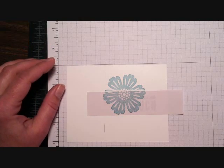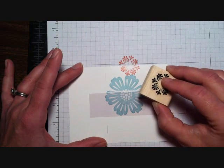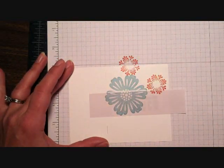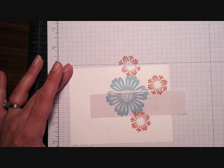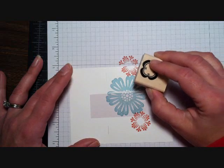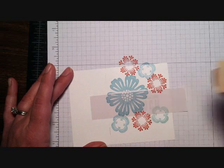Now I'm going to stamp a couple of flowers from the Madison Avenue stamp set. This is actually one of those freebie stamp sets you can get from Saleabration — I know how much we all love free things and this one is well worth it, it's such a cute little set with a lot of possibilities. And now I'm going to stamp a couple of the other flowers from that same stamp set, just trying to fill in over here in some different areas.